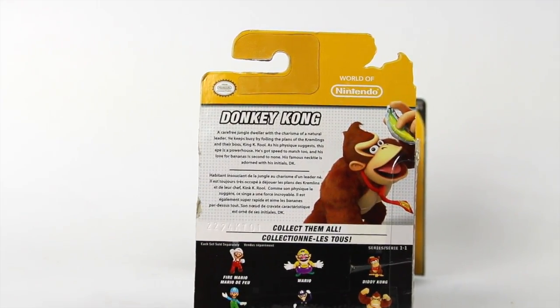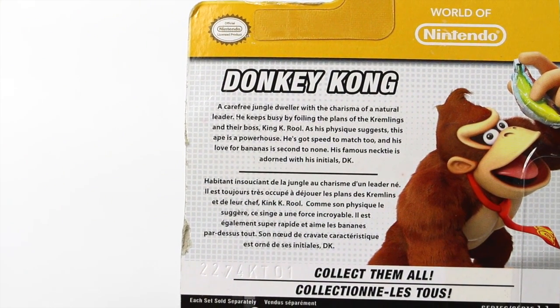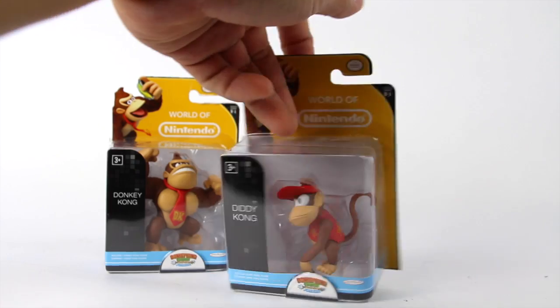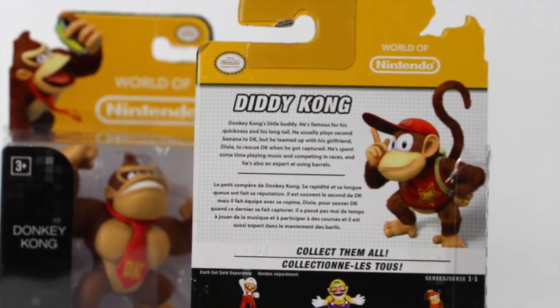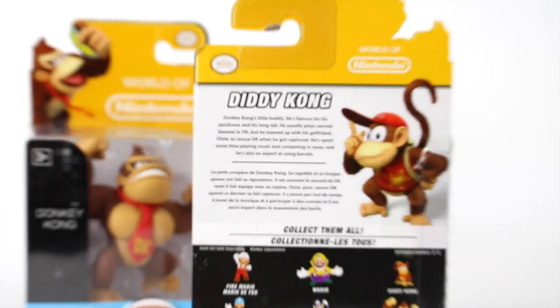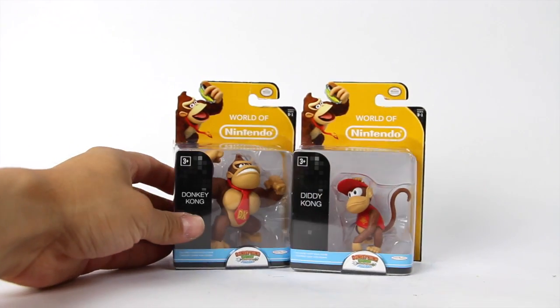It says 'collect them all.' If you zoom in a little bit you can enjoy that little read up there — really cool image of Donkey Kong right there. And then we turn this around, we got Diddy Kong here which looks cool as well. Right there in the back there is a little bit of a read up — it's actually a little bit different. Feel free to pause right about there. Really cool image of Diddy right there.